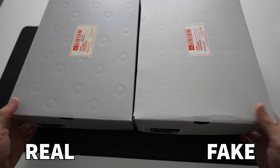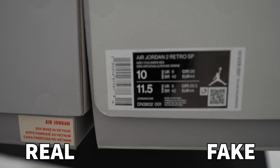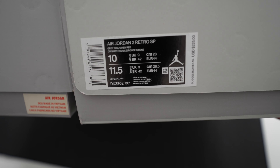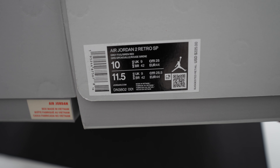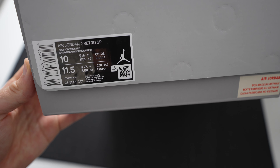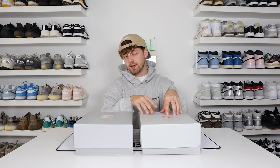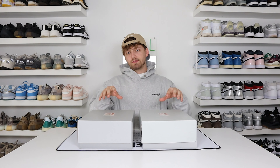Now we'll spin it around and take a look at the size label. Looking at the size label — and I'll give you a close-up of this — you can see differences between the retail and fake. The retail one was purchased here in the UK so it doesn't have the US price tag, whereas the fake one is based on the US release so it has the US price tag on the side. The font size is different on retail to fake, with it being slightly thicker on the fake one. There are also some spacing issues on the fake one compared to the retail label.